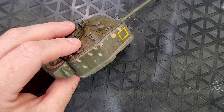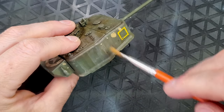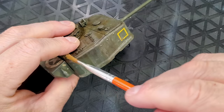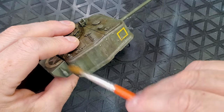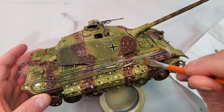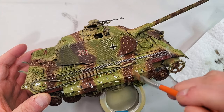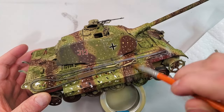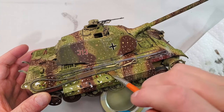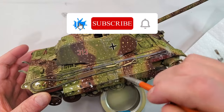Now comes the fun part. With a clean soft brush slightly dampened with thinner, drag the paint downwards in the direction of gravity. This creates the effect of rain streaks. The key here is subtlety — start light and add more streaks if needed. You can even mix different colors to add some variation and realism. You can also use the oil dot technique: apply dots all over your vehicle with four or five different colors and then blend them into streaks with a brush and a little bit of thinner. Your vehicle now looks like it's been through a few rainstorms — or maybe just parked under a leaky gutter. Either way, it adds a ton of realism.